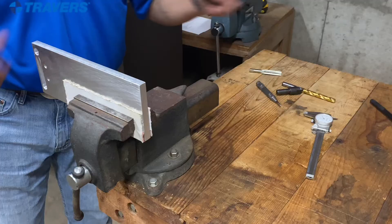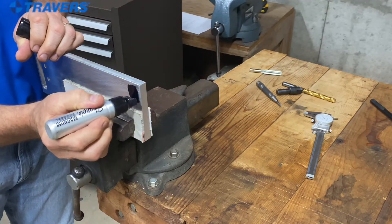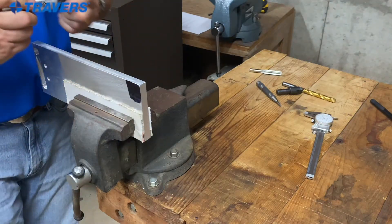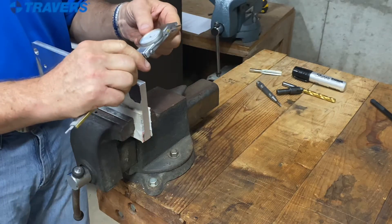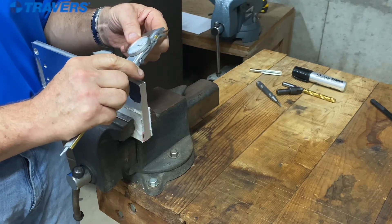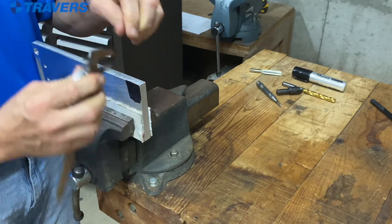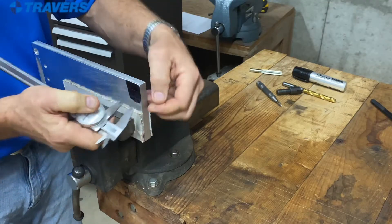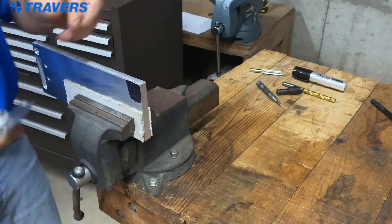I need to mark where the hole is going to be — half inch down and over. First I'm just going to use a regular old rail wide marker. I'll set my calipers at half inch, lock it in there, and scribe my mark. There's where I need it.